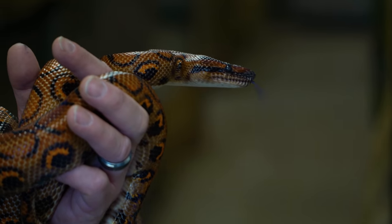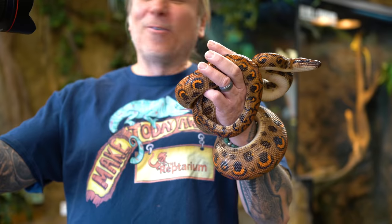That means my rainbow boas, sand boas, and viper boas start getting bred today, and it's gonna be exciting. Let's hope we get some baby boas coming up later this summer. What do you say we head down to BHB in the dungeon and start getting these little monkeys together?